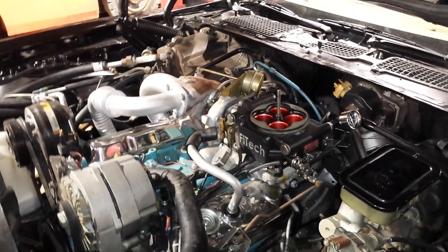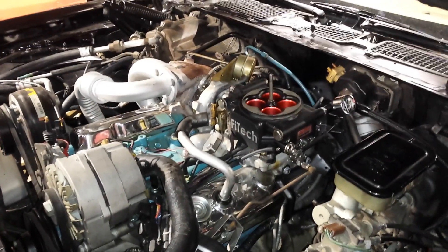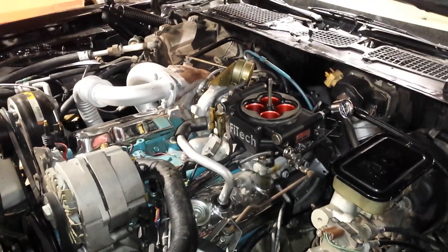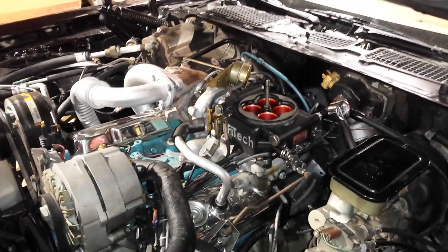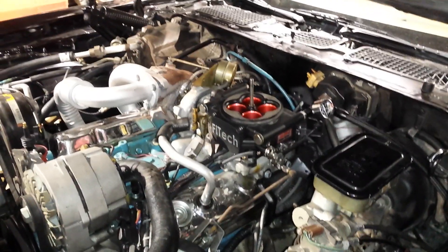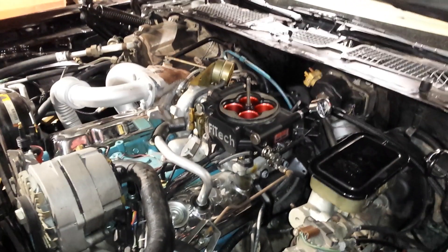A common question is: where is the number one spark plug wire on the distributor cap? That's kind of a trick question. It depends on whether the distributor was ever removed and, when reinstalled, whether it was put back in the factory position. Technically, number one on the distributor cap can be any of the posts depending on where the distributor was dropped in and where the rotor was pointing when cylinder one was at top dead center.